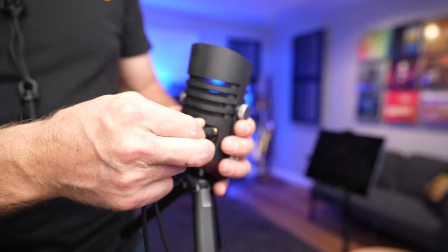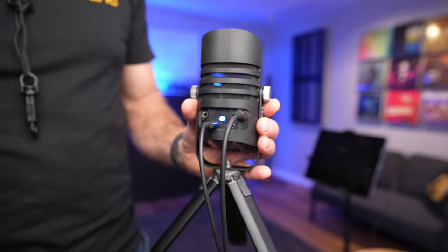Of course we need to be able to hear that backing track, and that's also dead easy — on the back of the Flash Track you can connect your headphones directly using a mini jack. So that's a pretty easy setup. Now let's have a go recording and see what it sounds like.